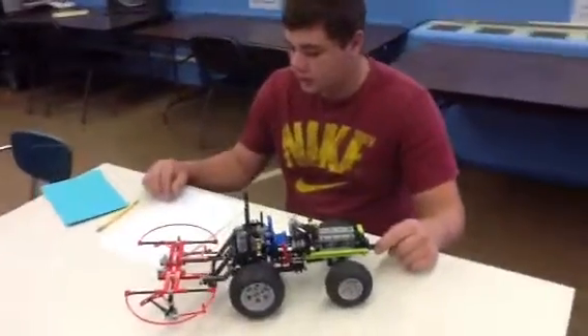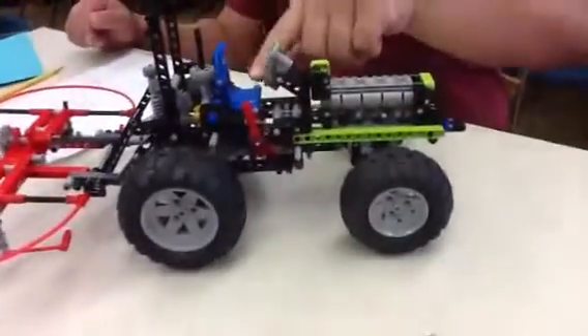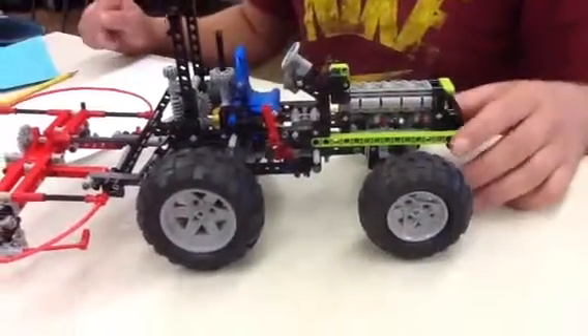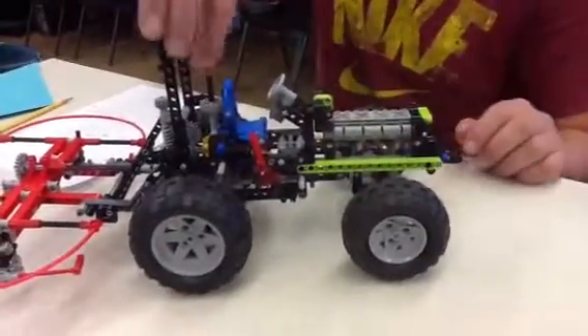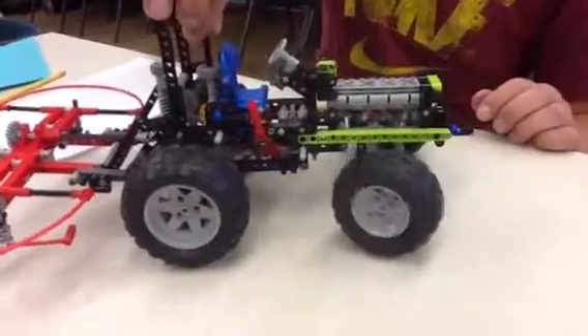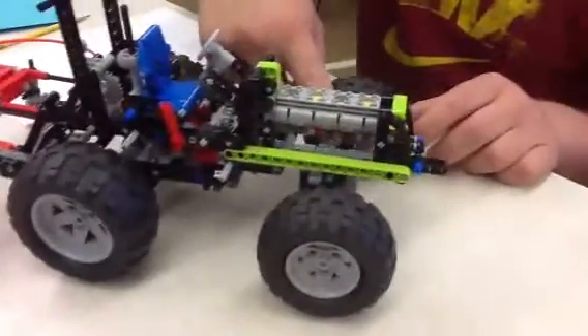I'm going to talk about the wheel and axle, which is right here. It's connected to three gears and a lever which moves the tires — like this. The three gears are one, two, and three.